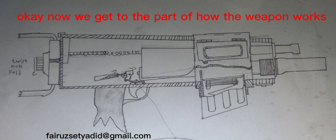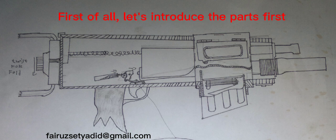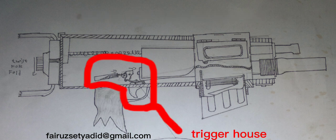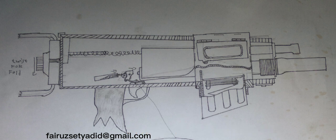Now we get to the part of how the weapon works. I'll explain and draw briefly. First of all, let's introduce the parts: we start from the pistol grip, trigger housing, bolt carrier and pin, inside piston, barrel, magazine, and carrier spring.